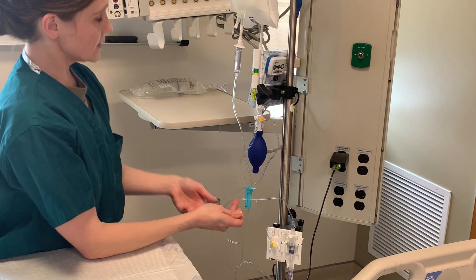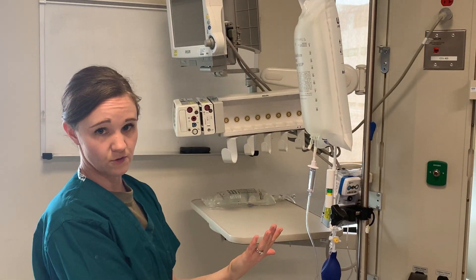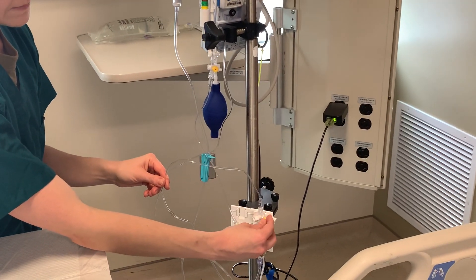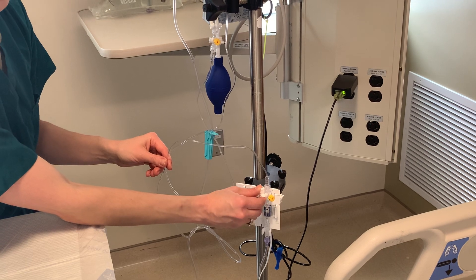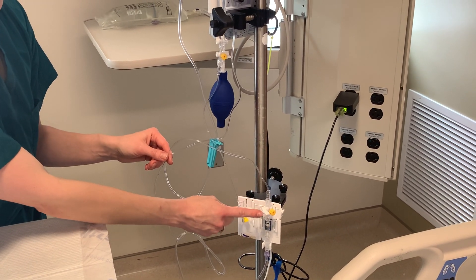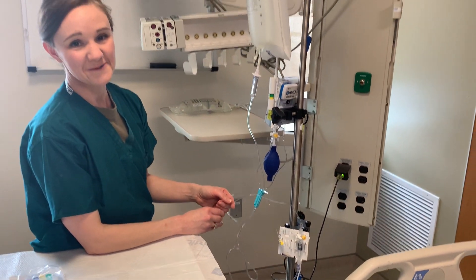After you open this, you will go to your monitor, select zero, and you will see the zero pop up. Once that happens, come back, put the cap back on, and turn the stopcock off to the port — now the transducer is reading the patient's waveform. I hope that helps.